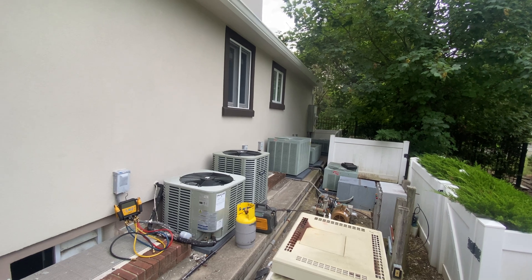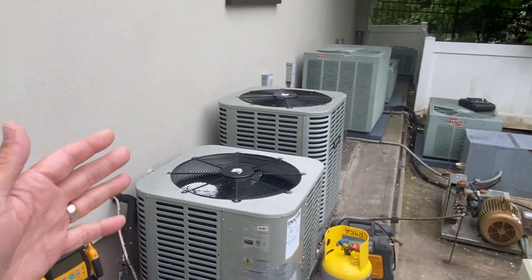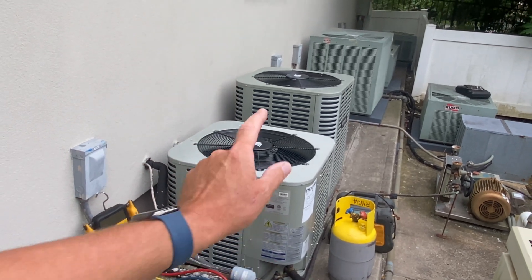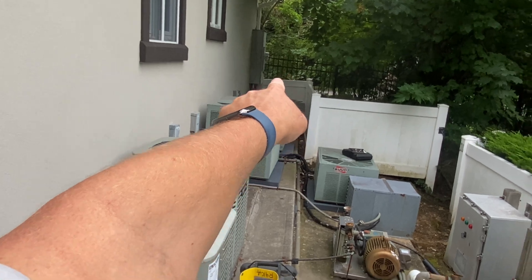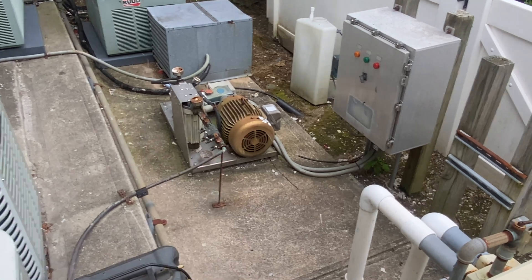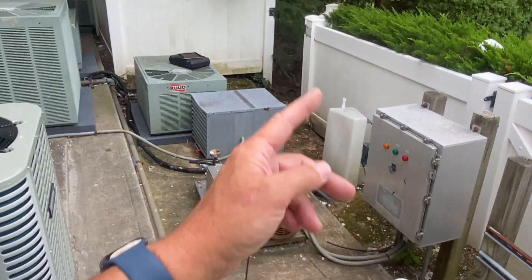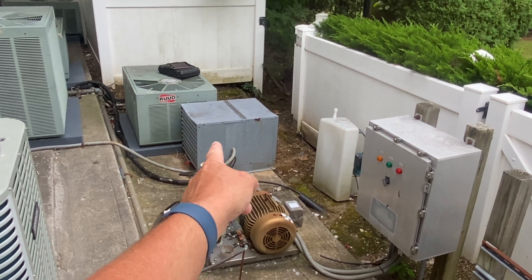Ladies and gentlemen, there's a reason I say hacks bring me stacks. Let me show you this. Here we are amongst a mini sea of condensers - we have one, two, three, four, five, six. We also have a misting system for the pool area, and a refrigeration chiller for a wine cellar.